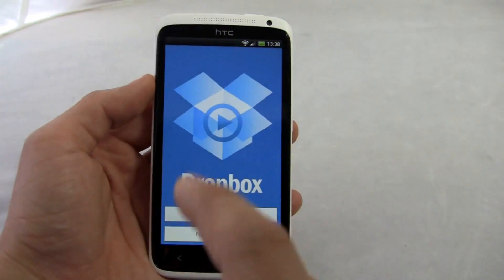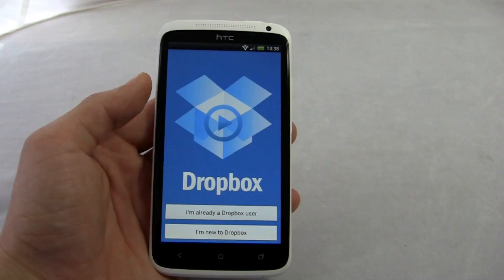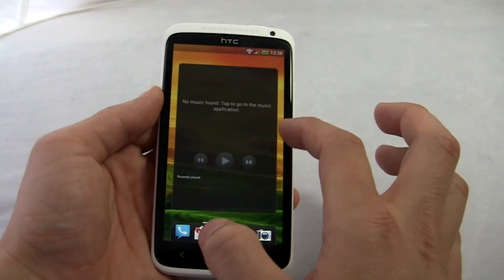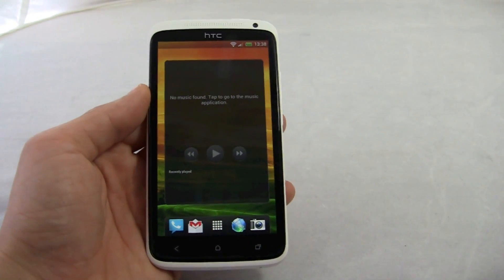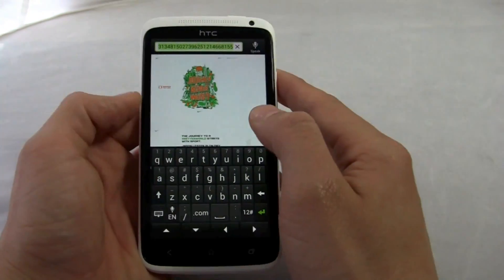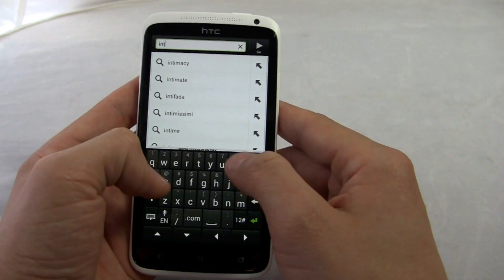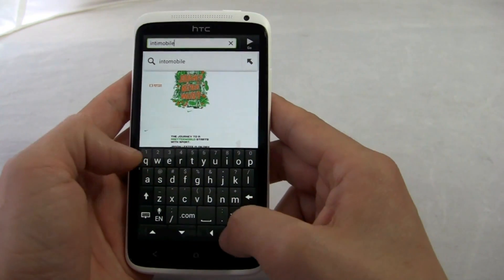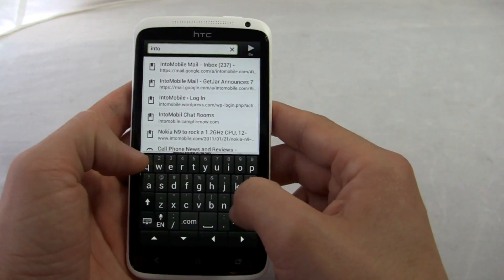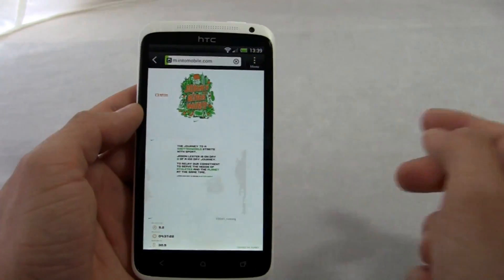You also have built-in Dropbox integration on this one. If you're a new Dropbox user you sign up and get 25 gigabytes for the life of the phone. If you're an existing customer you get that 25 in addition to what you already have — so if you have the free 2GB account, you get 27GB total. Paying customers get their paid amount plus 25. It's not a bad deal, and you can set up your camera to automatically shoot and upload to your Dropbox account.